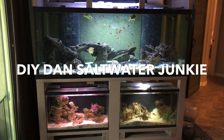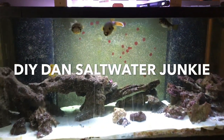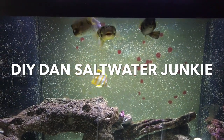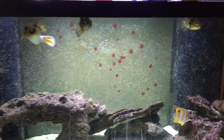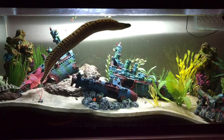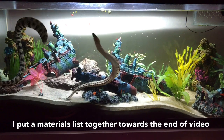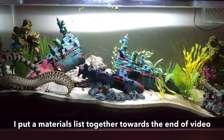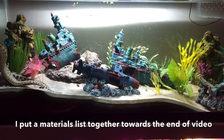DIY Dan saltwater junkie here again. Today I'm adding a supercharged algae scrubber to my four displays, all running off one main sump behind the wall. I've got some really dirty fish — three puffers and a ray. Ever since I moved my eels into the 75 on the same system, my nitrates have been climbing slowly, and I just wanted to build something to knock them back down. That's the purpose for this algae scrubber build.